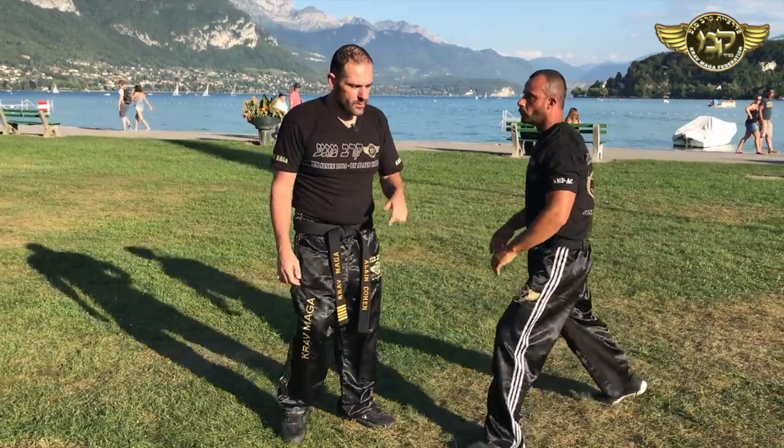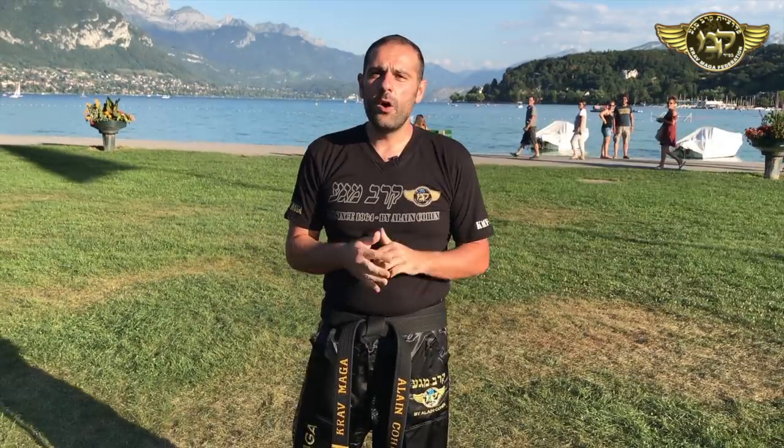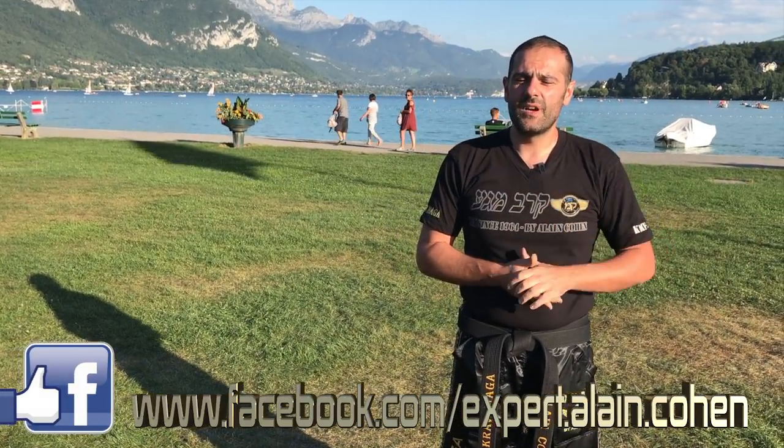Again, let's do it faster. He's grabbing me. So I hope you enjoyed this video. Remember: stabilize yourself before trying any action, then hit to the groin, control his face, take him down.